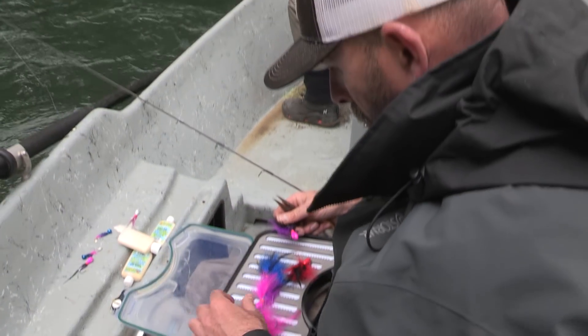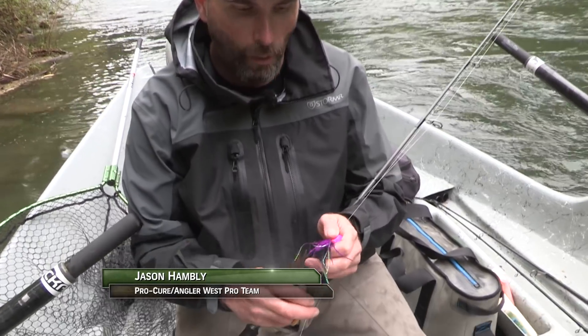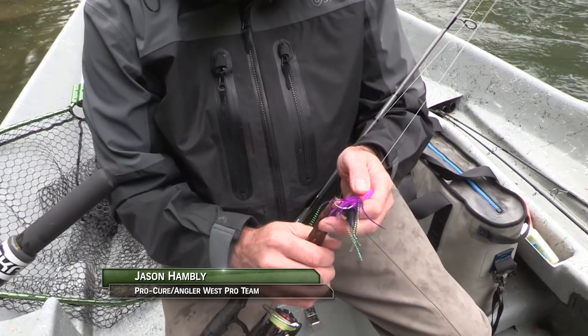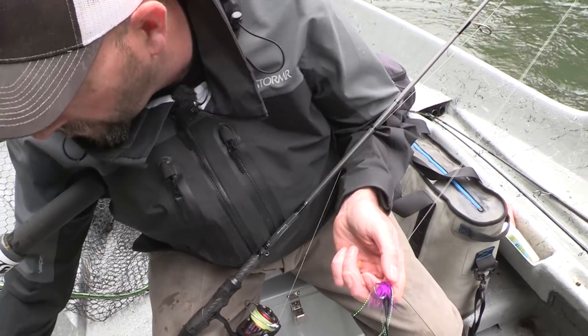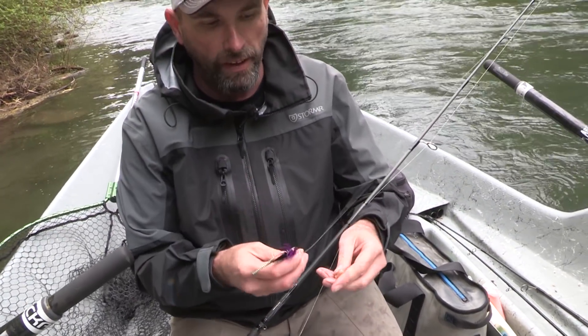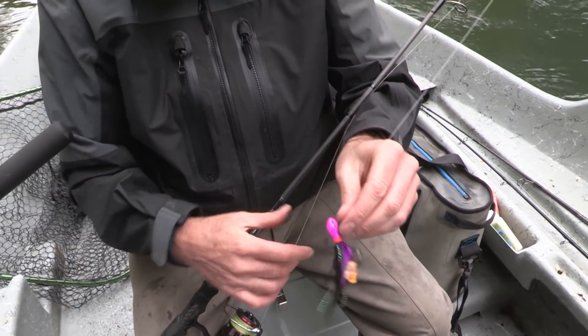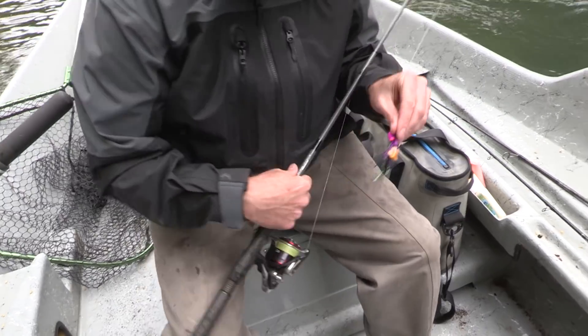Up in Washington, by law you're supposed to have pinched barbs on all your hooks, so make sure that you trim your barb off or clip it — whatever is easiest. Once that's firmly clipped down, what we're doing on the twitch and jigs is tipping it with a little extra sand shrimp. Just fold the tail and put it through the hook like that — easy. This adds a little scent.